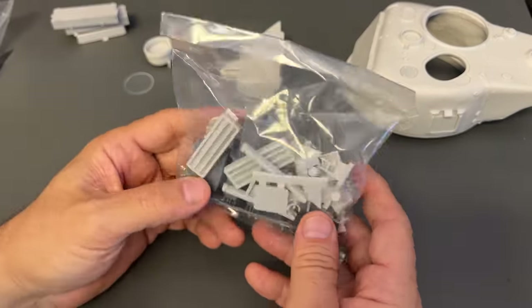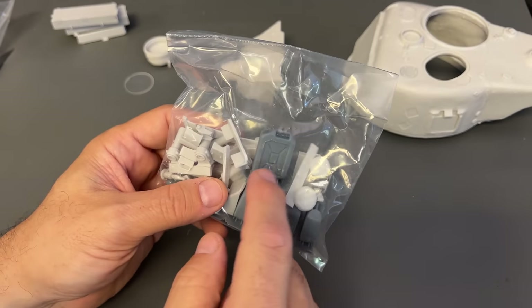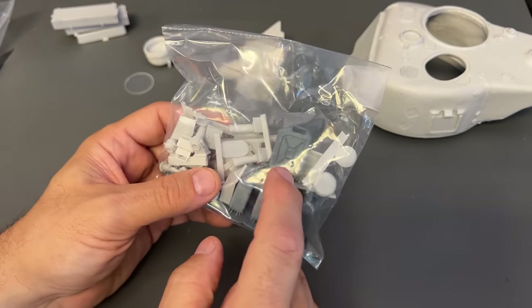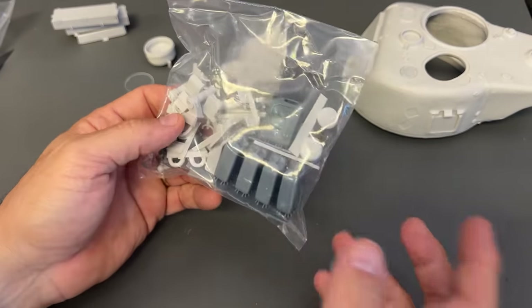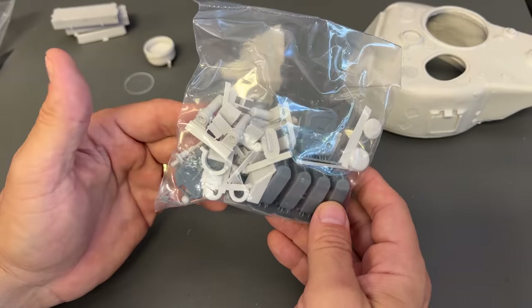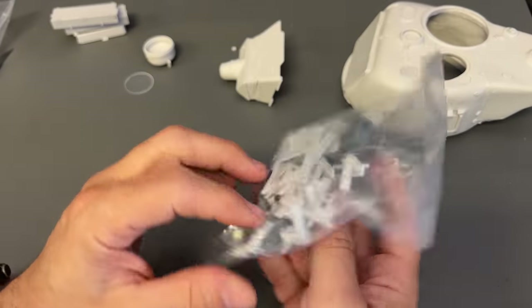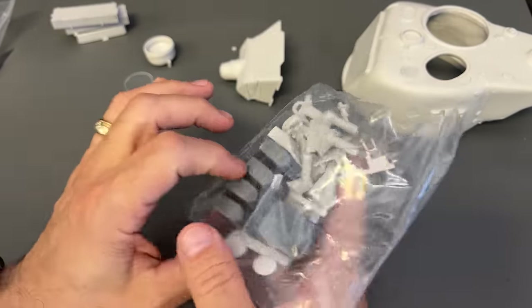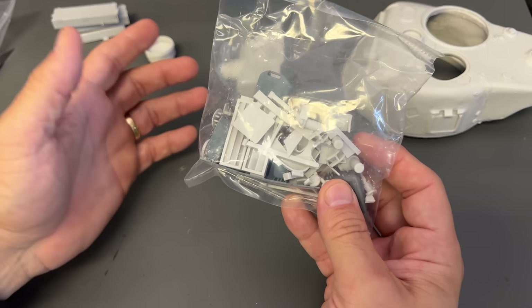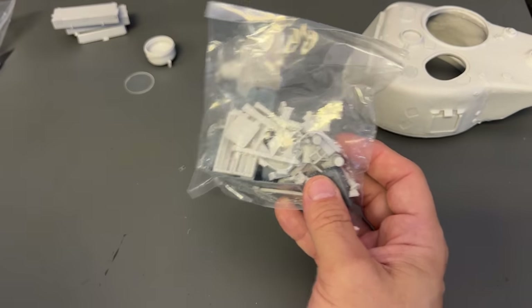Here is a bag of little tiny accessories. We have 5-gallon cans for either fuel or water — depending on how you paint them — and there are all kinds of other little accessories inside here. Rather than try to lose any of these pieces, I'm just going to leave it inside this bag, but you get the general idea.